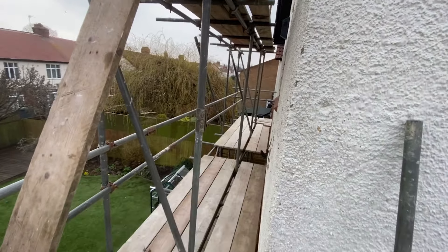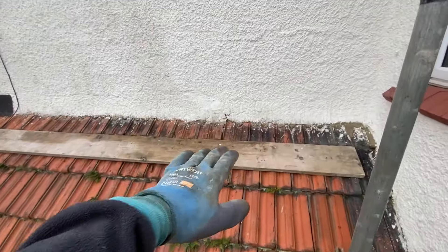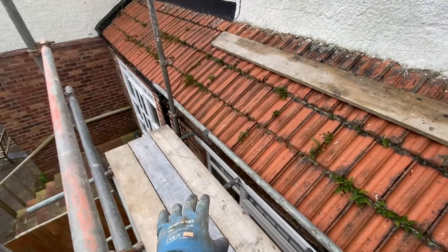I'm getting used to this now, getting all the gear up. Boards are on the top lift. Got this lift all handrailed. This is what I'm always banging on about - the more you push yourself, the more you do things that are difficult, the easier it becomes, and eventually it just becomes normal. I need to put a little step up onto that little roof there just so they can reach up, because I won't be able to reach from this platform.